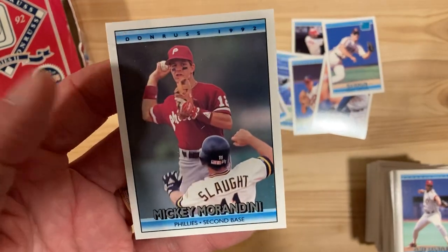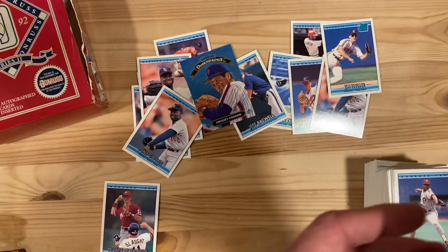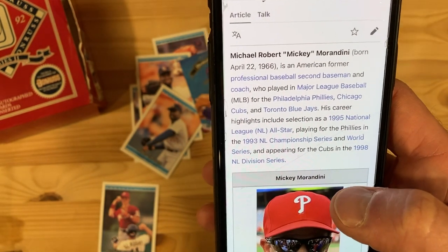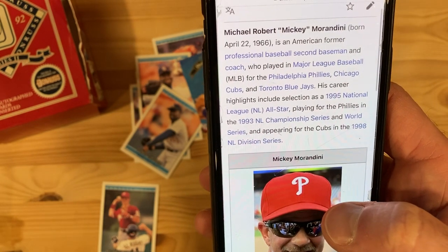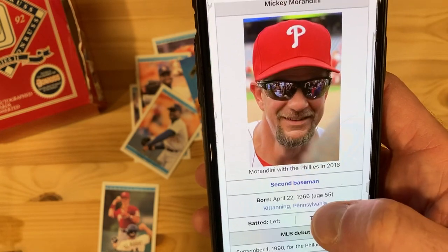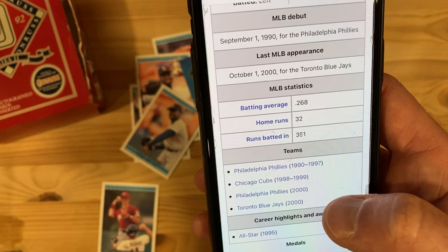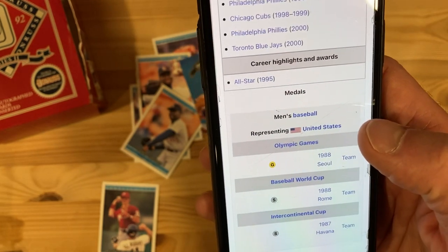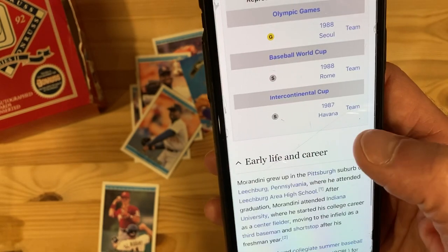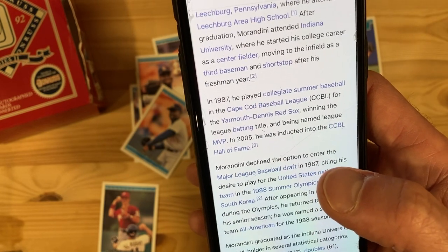And then we got Mickey Morandini — trying to turn a double play on Don Slaught there. Mickey Morandini. 1995 All-Star team. Played on the '93 National Championship team for the Phillies, losing the World Series to the Blue Jays that year. Second baseman, hit .268 lifetime, 32 home runs, 351 RBIs. Played for the Phillies, Cubs, Phillies, and Blue Jays. All-Star in '95. Played in the Olympic Games a couple times — gold medal in '88, World Cup silver medal, and Intercontinental Cup silver medal. Grew up outside of Pittsburgh. Played for the Yarmouth-Dennis Red Sox — not too far from where I live.